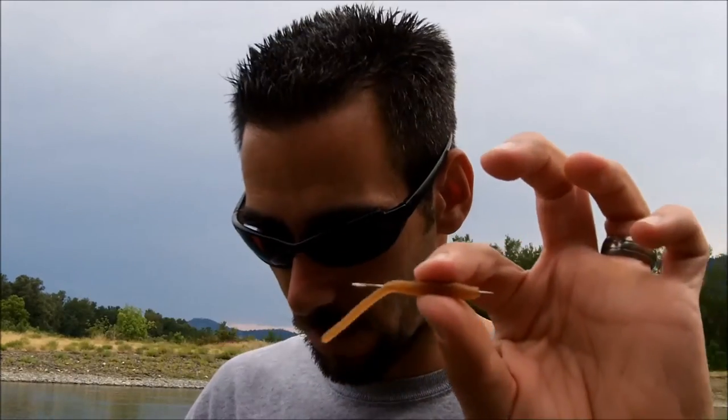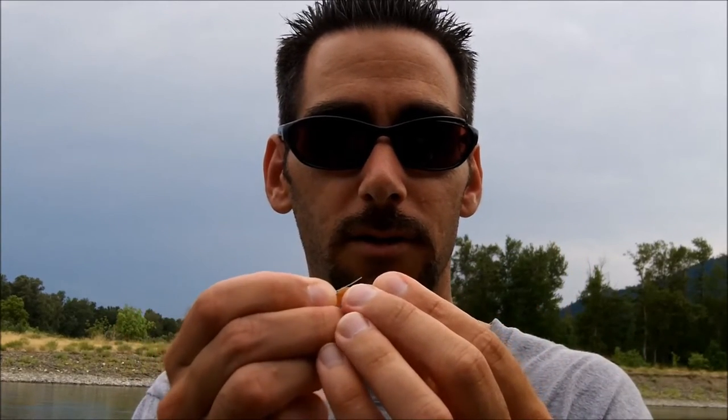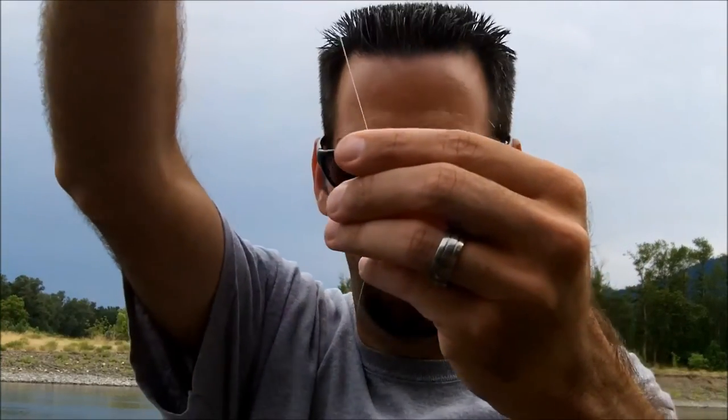Thread it up. Once that needle is poking through, grab your line — we're using a Mustad sickle hook. Put the line through and we're literally going to thread this line right through the worm. You don't need very much, just a tiny bit, just enough to pull it through, and that's it. Then take your worm and slide it all the way down to the hook.